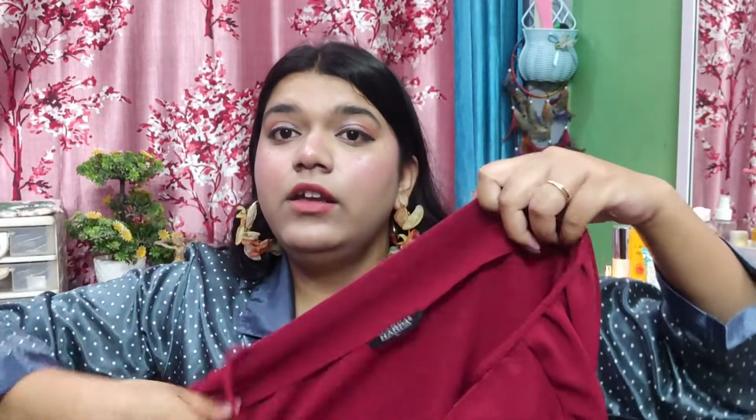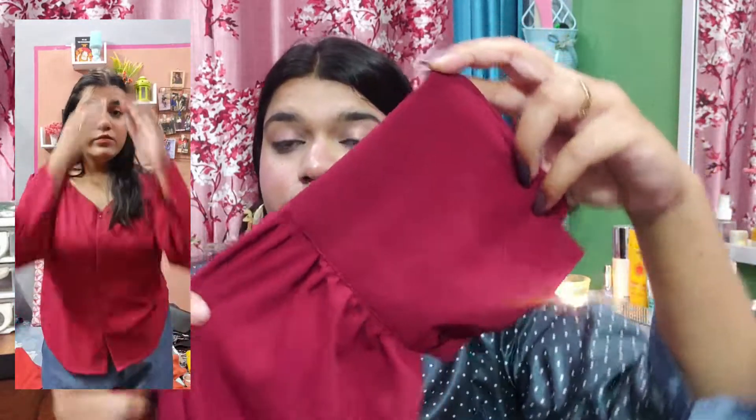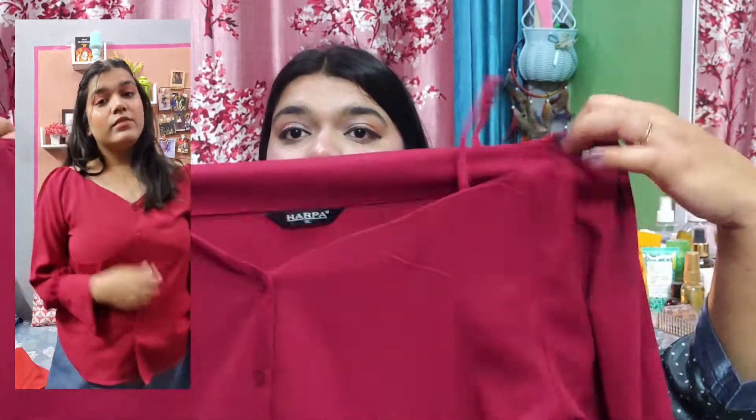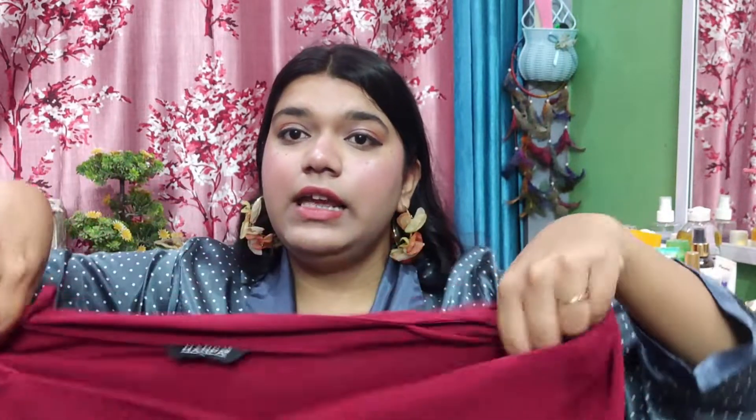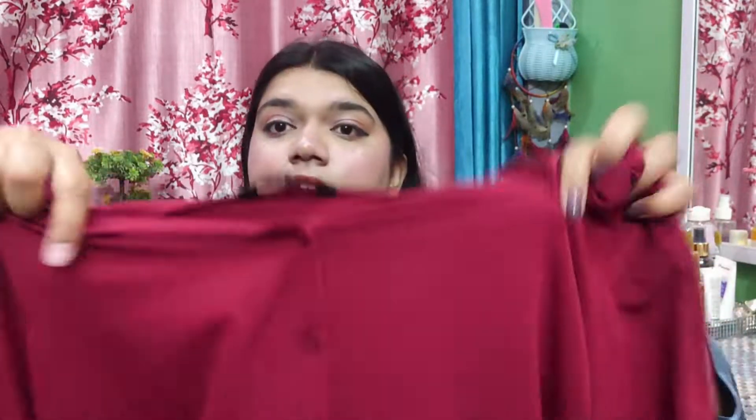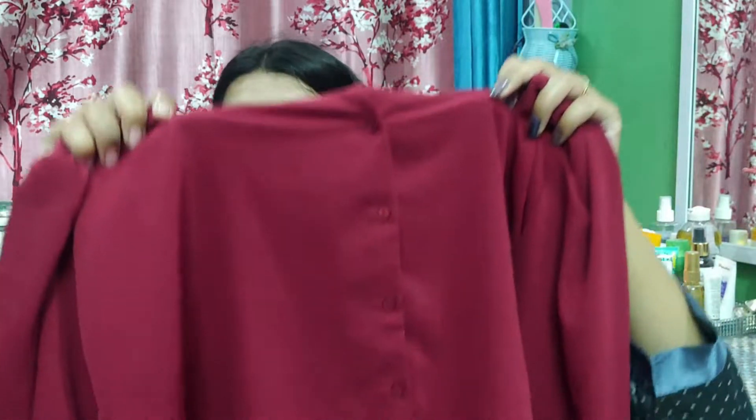The next top is the brand Harpa, also in XL size. It has a string detail and the sleeves have a little balloon effect that cinches at the wrists. Frankly, the strap/string detail is not very useful. The material is a crepe and polyester mix, so it might feel a little warm, but it has buttons like a shirt and the length is perfect — it looks good.